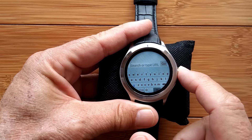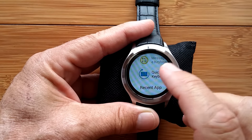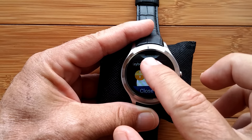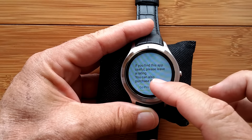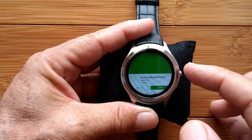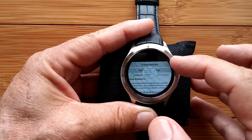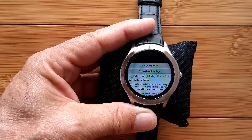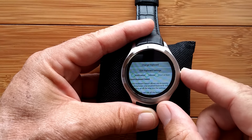We're going to come back here — I'll scroll down to recent apps and switch back. We're going to change the keyboard to our first one: MessageEase. MessageEase is a really interesting keyboard in the way it was designed because it actually does work for the watch.